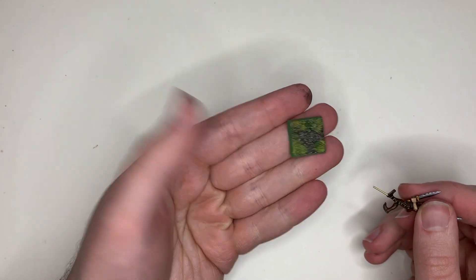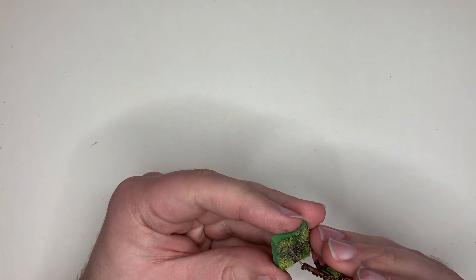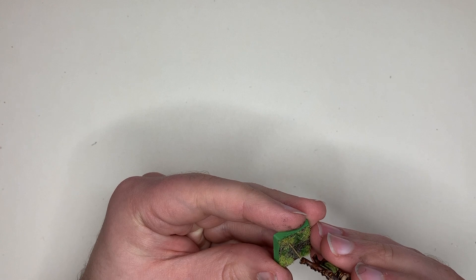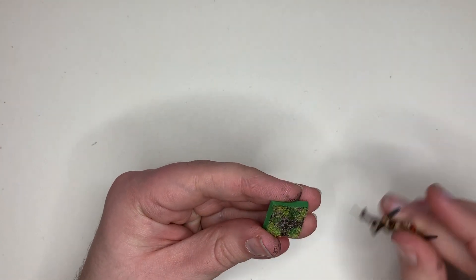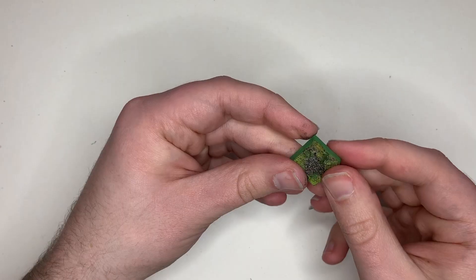Once that is dry for about 20 minutes and doesn't move anymore, you're now going to align it with the base. Pick it up and use the pin to work out where the feet are going to go, and keep an eye on it while you drill through that section of the base.